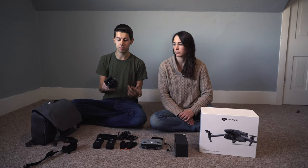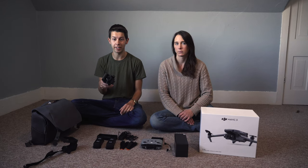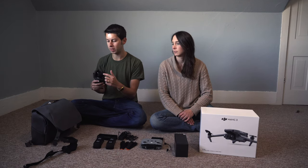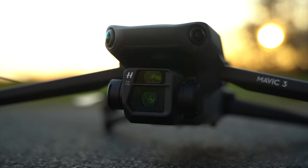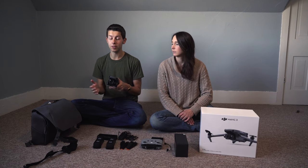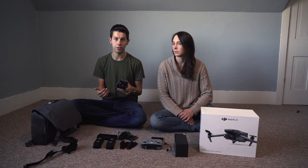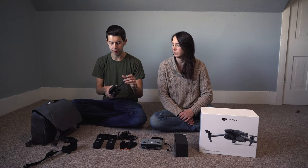I said cameras because one of the biggest noticeable features is that there are two cameras on it. There's a wide angle camera which is 24 millimeters, and then the other camera is 162 millimeters. You can choose which camera you want to use and go up to a 28 times hybrid zoom. It is only a digital zoom — there are not multiple lenses in it like some other drones have had.